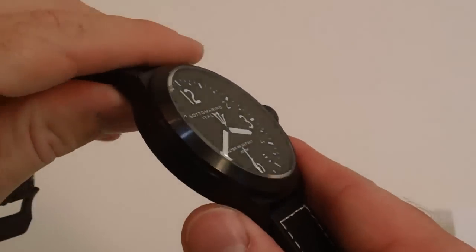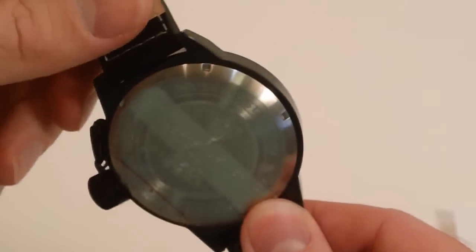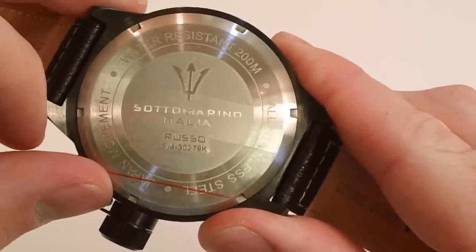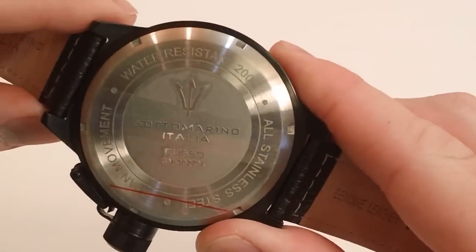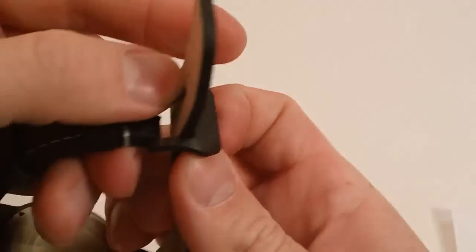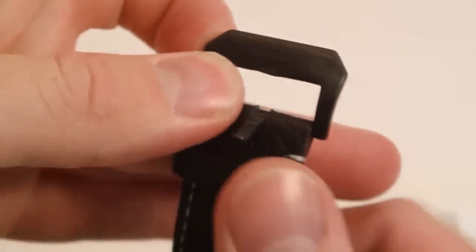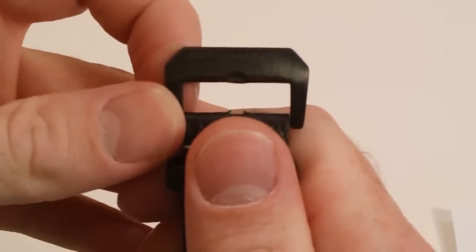The case is made from 316L marine-grade stainless steel, and it is 200 meters water-resistant. You can see it still has the protective cover on the back. It is a Japanese quartz movement. The buckle is a standard buckle with two loops to help keep the band secure. If you look closely at the buckle, you can see the Soterino Italia markings — it has that custom engraving on it.